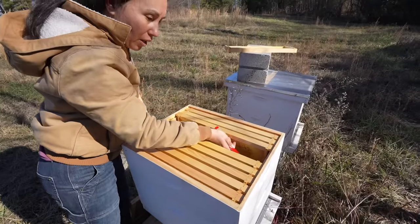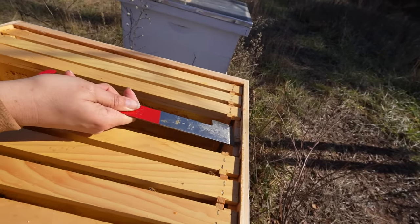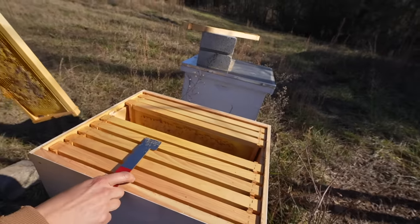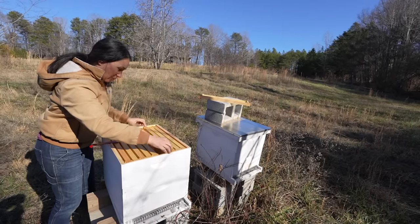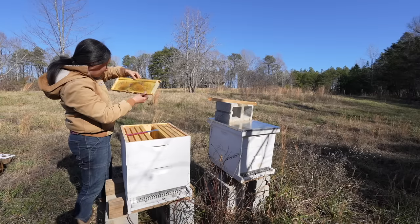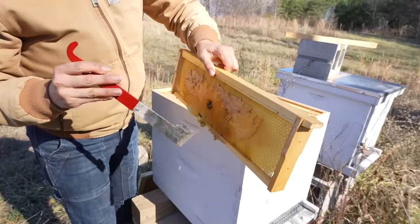It's really sad. I think that wasp — because what I read, especially about paper wasps, is they will sting bees and paralyze them. I think that's what happened. It's kind of sad because it's like equivalent to say if all 30 of our meat chickens died. This whole colony of bees is done.